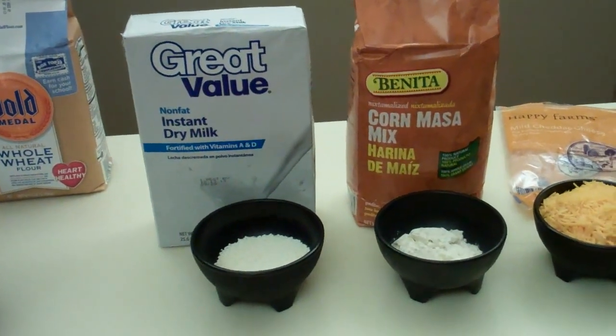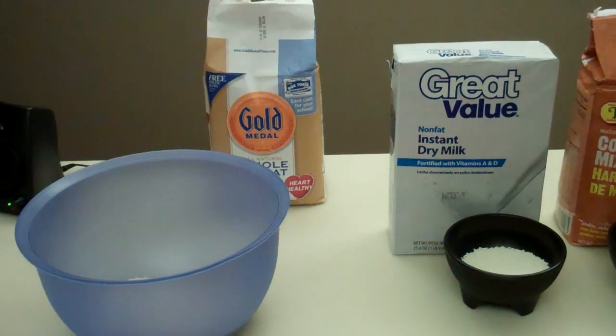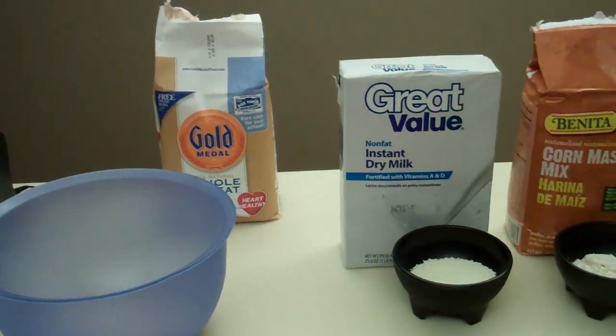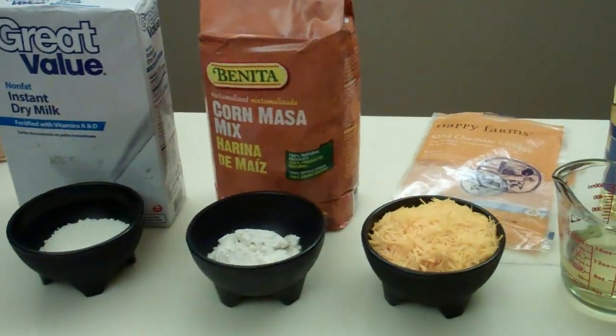I don't bake anything. Just because you can turn the dial on the oven to bake does not mean you're a baker. But my dogs are going to be my guinea pigs.